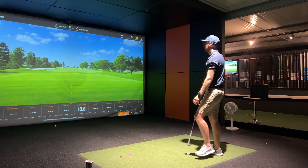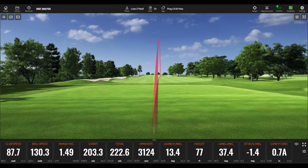Next shot felt great. Club head speed a little bit down at 87.7, but the ball speed because of the strike was 130.3 — one of the highest. The smash factor bumped up to 1.49, the highest of the session. Carry at 203.3, total 222.6, spinning at 3124, launch angle 13.4. Interestingly, I achieved all of that while still hitting down on it — so there's definitely more to get from hitting up on it.